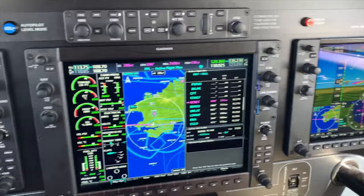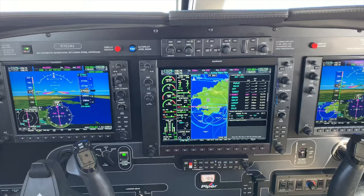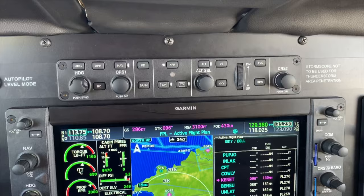So down here we've got a right-hand PFD and the MFD, so we've got two 10-inch and one 15-inch screen, and then we've got the GFC 700 autopilot in here.